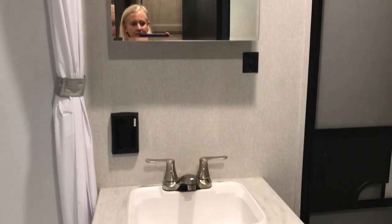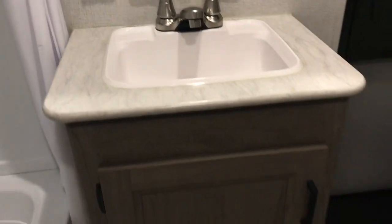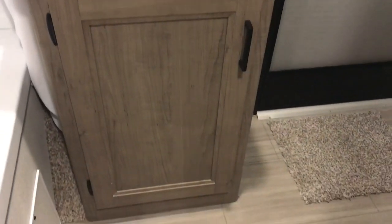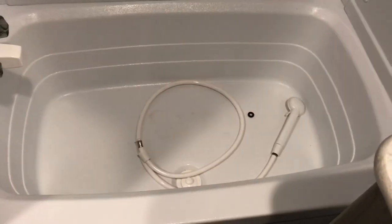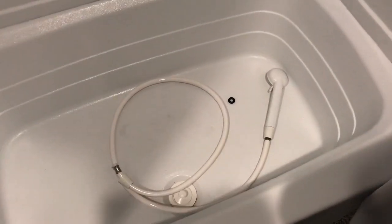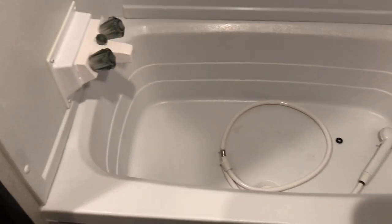It has a cabinet in here, but it's tiny — you can put just a little bit of shampoo, conditioner, lotion, and that type of stuff in it. Then it has a shower. I'm filming this at night, so it has a skylight but of course it's dark.